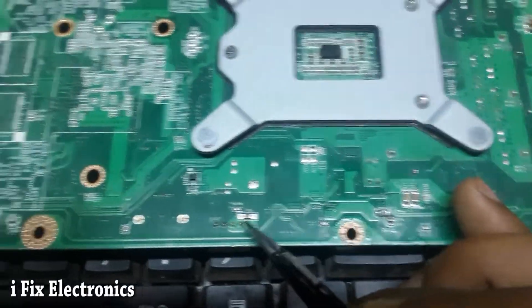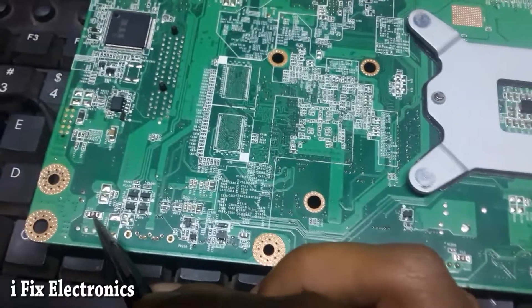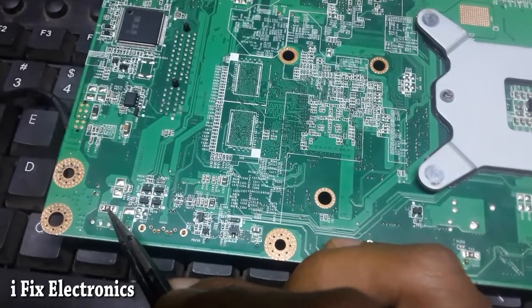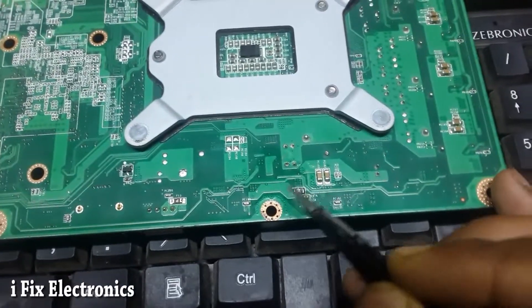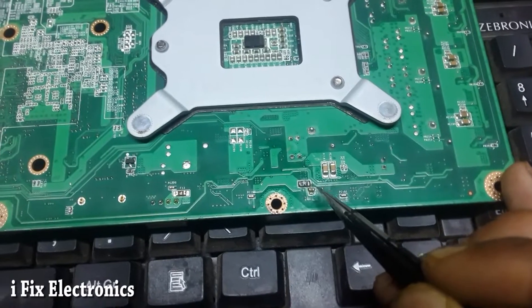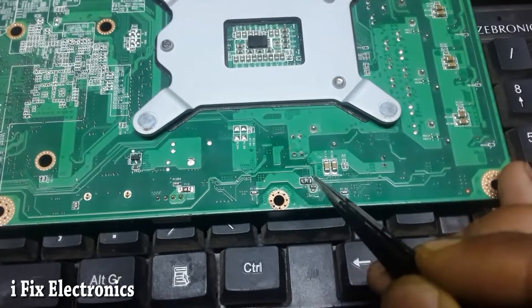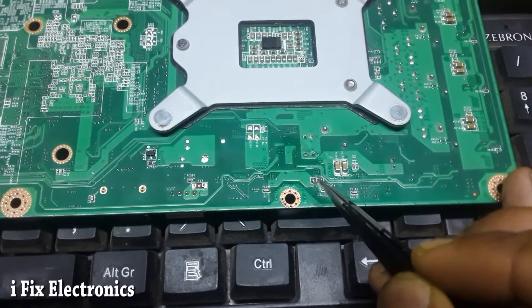So I started checking the fuses — here we have one fuse, and here also. I checked: this one was okay, this one was also okay. Then I found a fuse going to the USB section and it was showing a short. I removed this fuse and the section was okay, meaning the 5V line itself was fine, but the USB fuse was showing short.